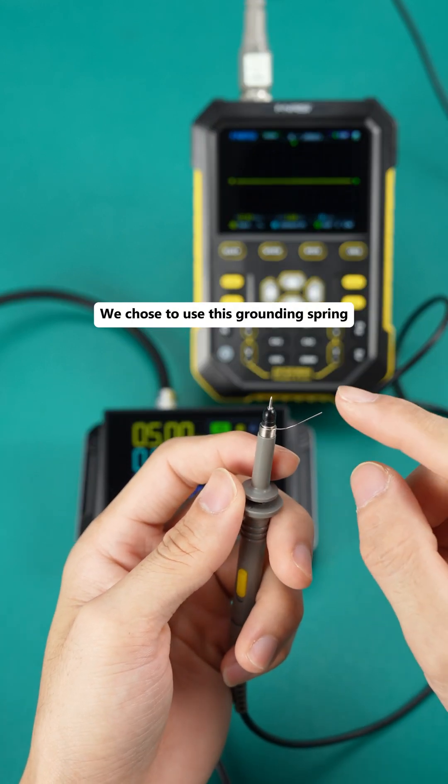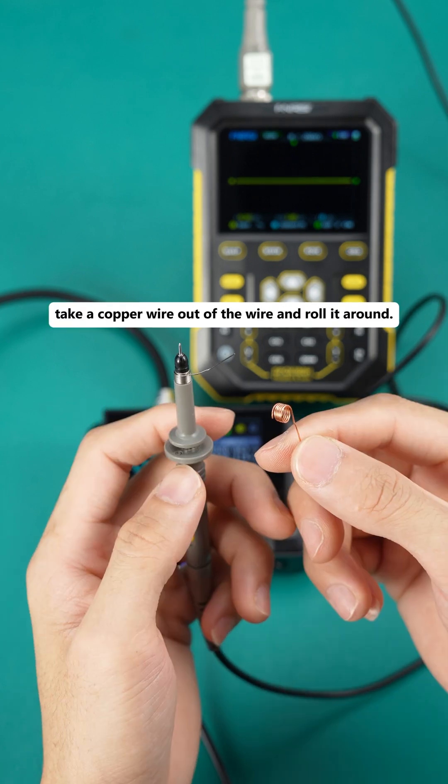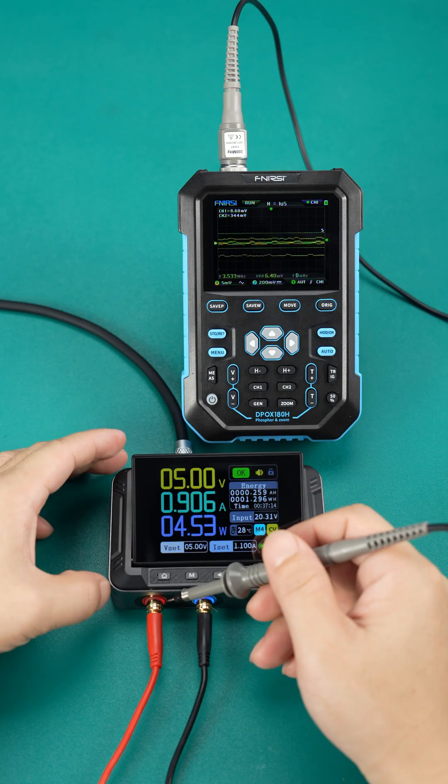We chose to use a grounding spring, and if you don't have one, take a copper wire out of a wire and roll it around. Alright, let's start testing now.